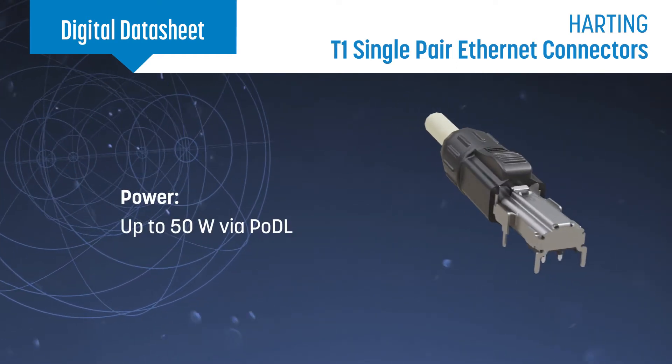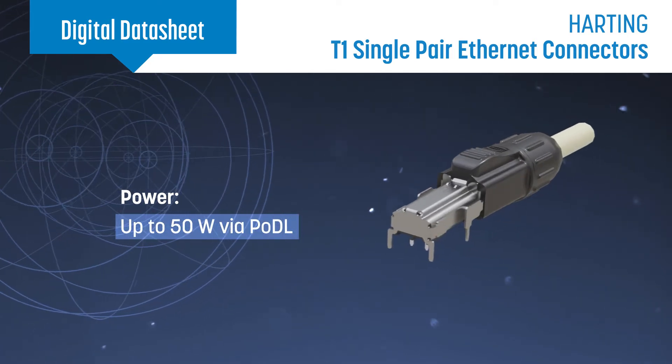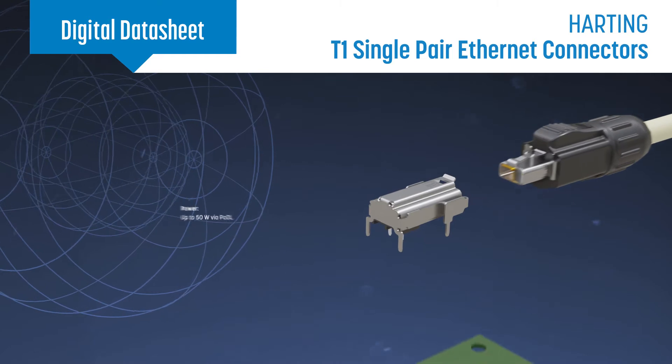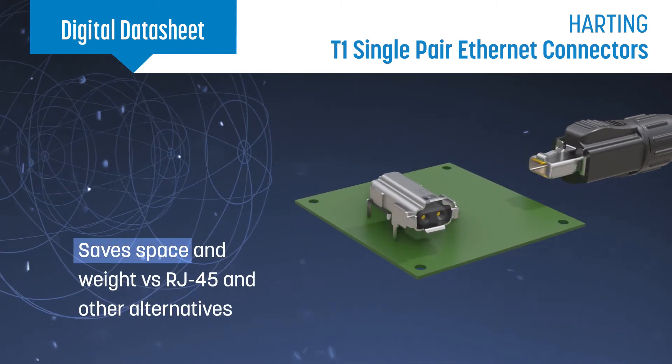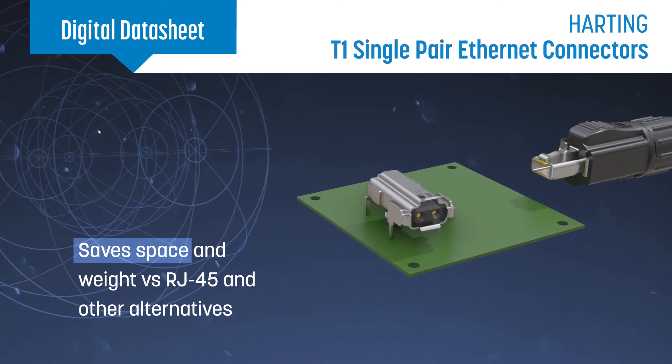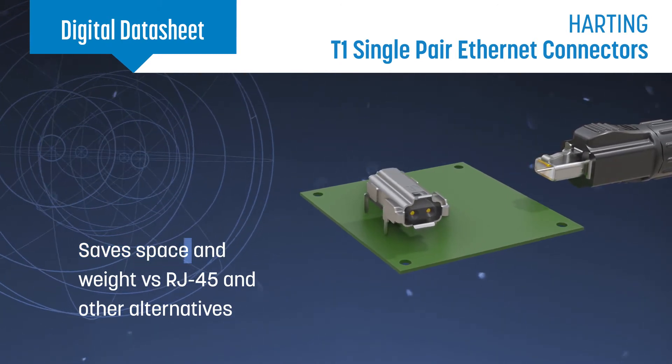They also offer power transmission up to 50 watts using PODL technology and are fully shielded. This reduces PCB area by more than 50% compared to a standard RJ45 connector, while also significantly reducing cable weight and diameter.